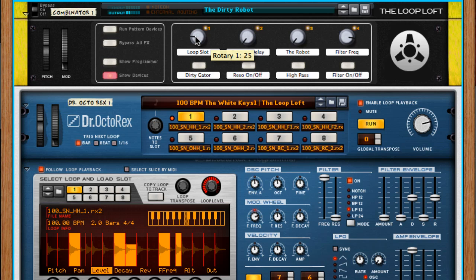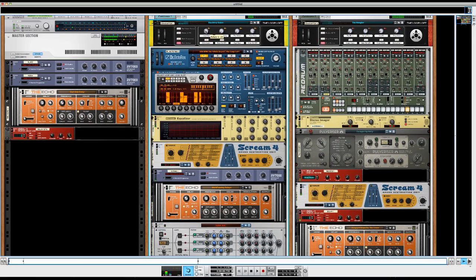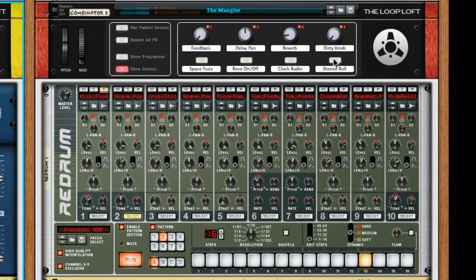This is a great way to build up A and B sections of your song — go to the B section and everything fills up again. Likewise, you can use some of the combinator effects over here on The Mangler. I have an echo effect called Stone Roll — turn that on and you get crazy three-over-four polyrhythms. You can do that with the Clock Radio effect too, and then bring it back into the B section.